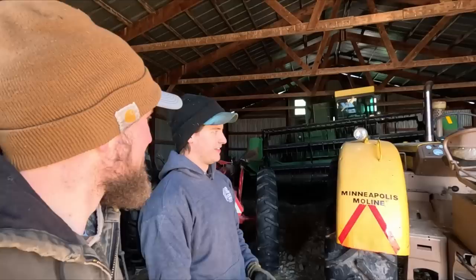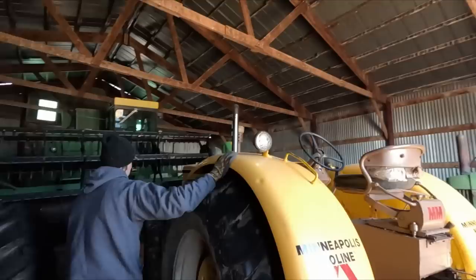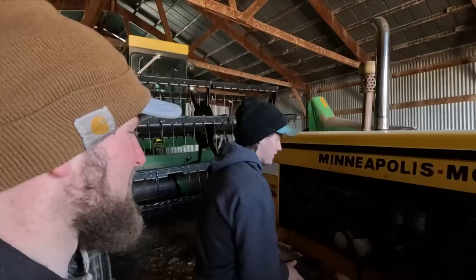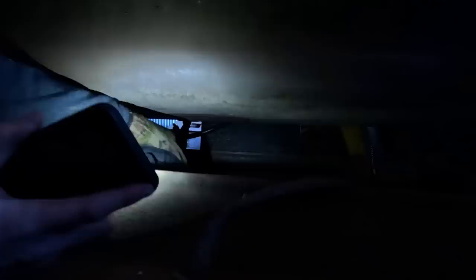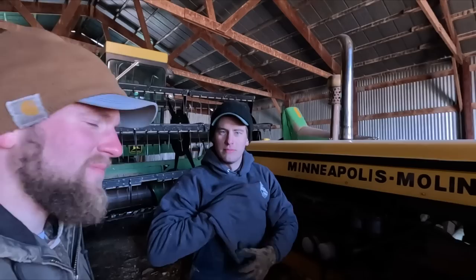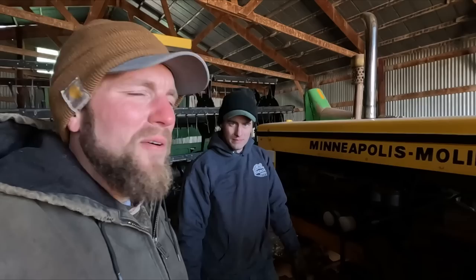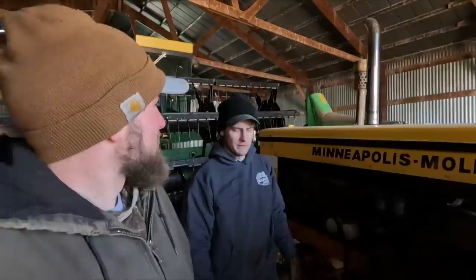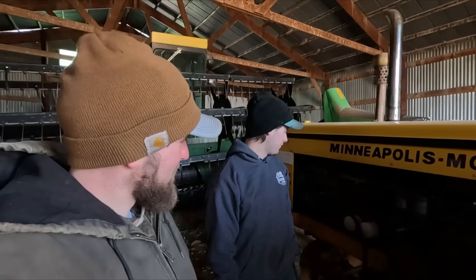Now we're on to the main shop here with all the main rigs. So the Moline, which you guys are familiar with — I can't remember if I ever brought up what ended up being wrong in the plowing video. Getting a light out here under there, it's just an elbow coming off the tank with no valve. What ended up being the problem was a chunk of Teflon tape that was stuck in there clogging the fuel line before the filters. So if you don't remember, there were points when he was plowing where it cut in and out, and that's what was causing it. Tore into it eventually, found it, and it's been running great ever since.